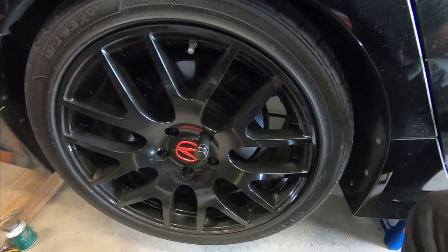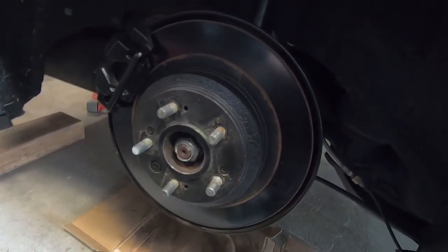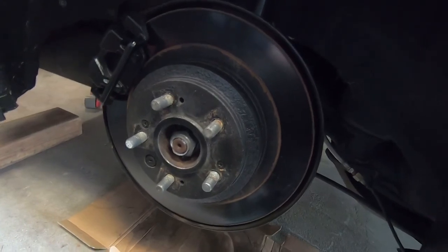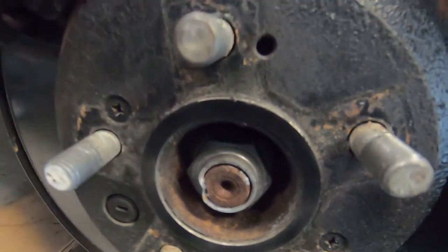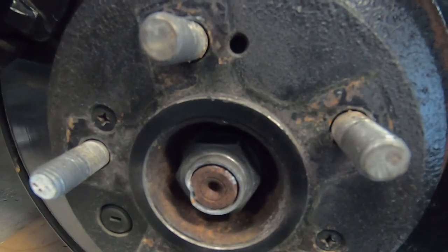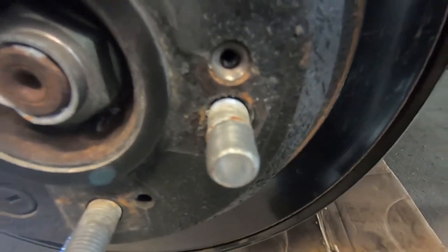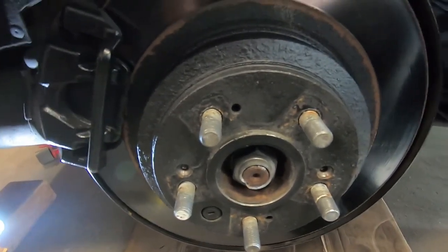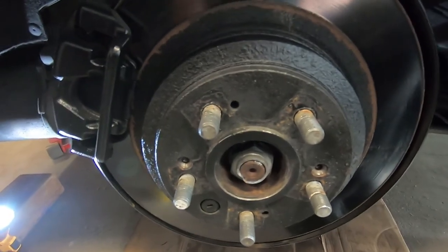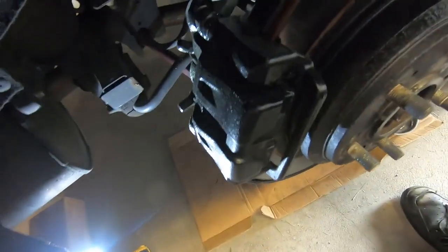On to the rear — same deal, fire the lug nuts off, get the wheel off, and then get into the disassembly. Got the wheel off. I'm going to approach the rear the exact same way as the front, starting with the Phillips head screws retaining the rotor. Going to torch those up, heat them for about two minutes, and then fire them off with the impact. Got both of those Phillips screws out — definitely recommend heat. Heat is very persuasive, and you might even have to go as far as an acetylene torch.